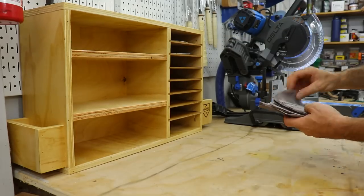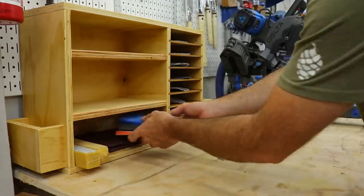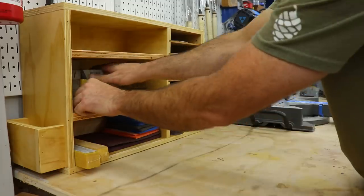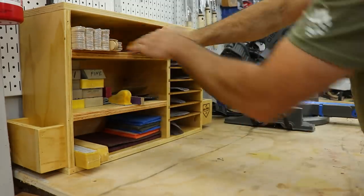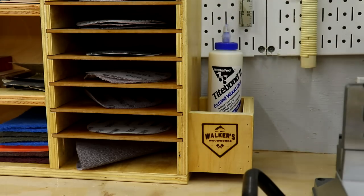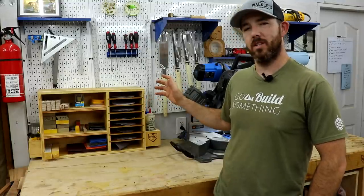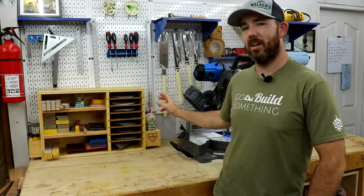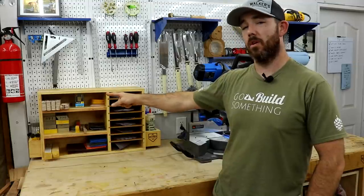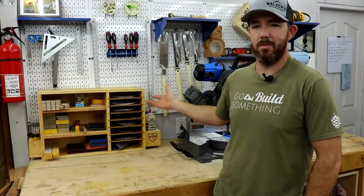The last thing to do, and maybe the most satisfying, was to load it up. I'm so excited to have this thing done and in the shop — it's so much nicer to be organized, especially in a small shop. I've got my sanding discs for hand sanding, glue bottles, glue brushes, sanding blocks, stir sticks, squeegees, new Kutzall rotary burrs I'm excited to try out — watch out for those videos — and just some random things. It's just good to be organized.